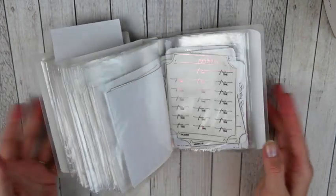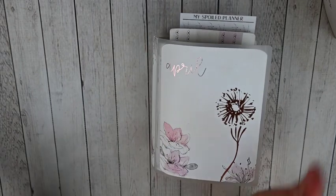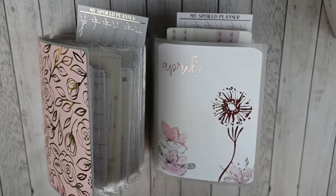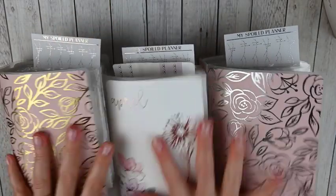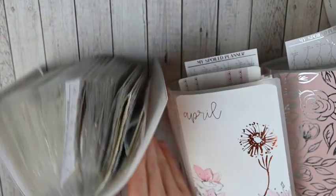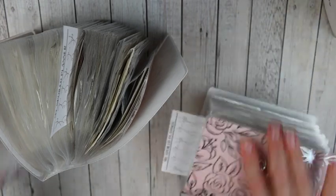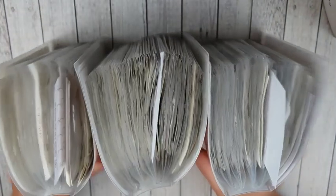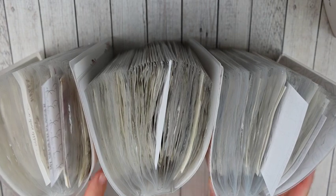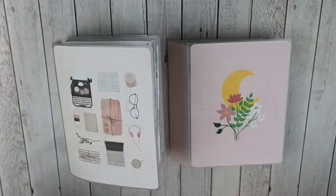That is all of my foil sticker storage. I have a nice shelf on my desk that these fit into nicely to keep them standing up because they are so thick. They do stand up on their own but they fall over quite easily, so I keep all three standing up next to each other in my little desk shelf. I'll show you a forward-facing look at the foil storage at the end.